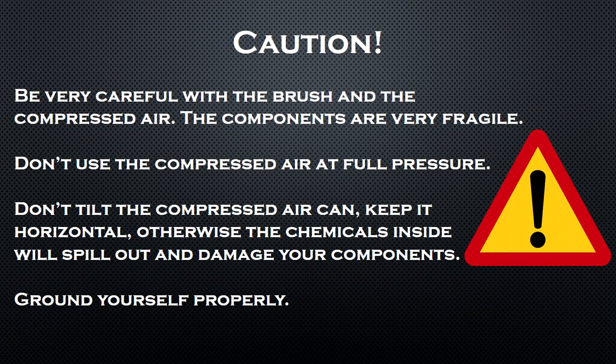Now here are a few warnings. Be careful with the compressed air and the brush — don't blow the components at full pressure and be very gentle with the brush, otherwise you can damage your components. Keep the can of compressed air horizontal, otherwise the chemicals inside may spill out and damage your components. Also remember to ground yourself.